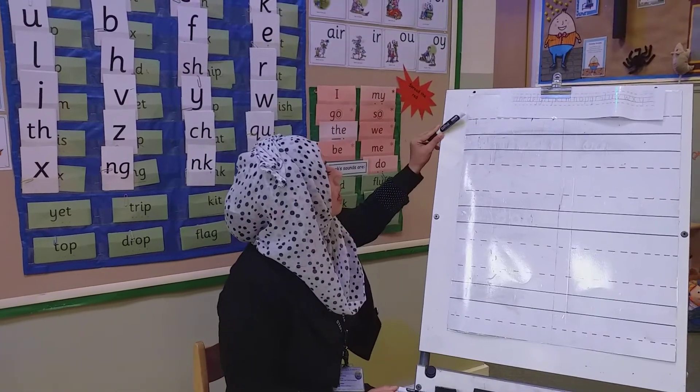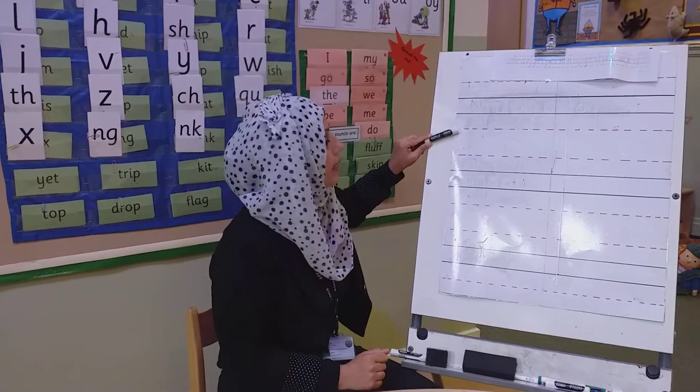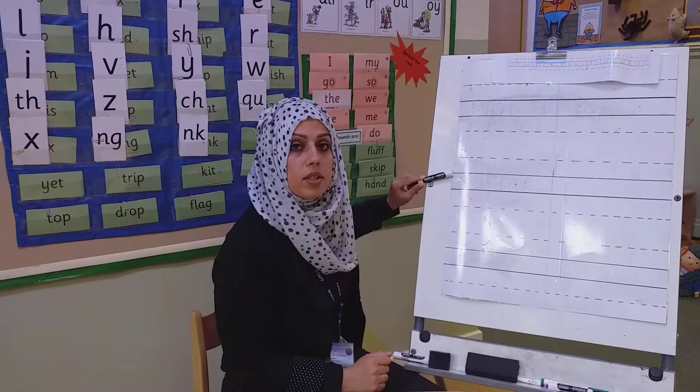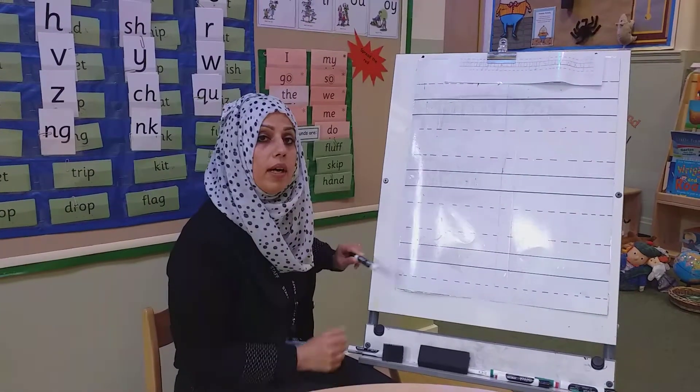So let's say together: a broken line, solid line, solid line, and then a broken line. Broken line, solid line, solid line and broken line, and then henceforth.